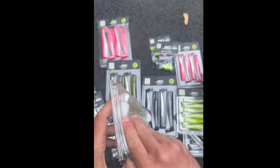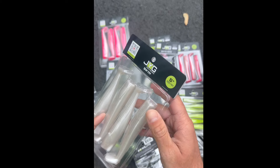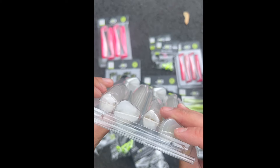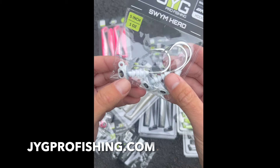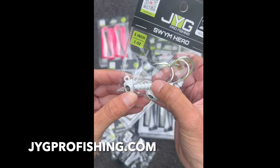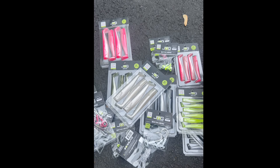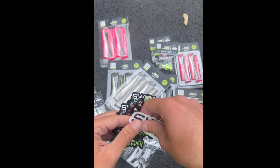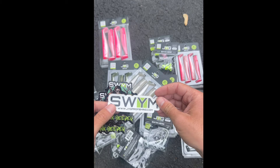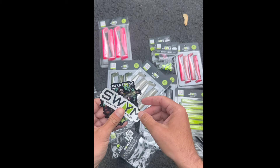I don't know if you can really see it, we can probably just open one up here. I think you guys can see that little hole and it slides perfectly on. And apparently inside there it's like suction cups to keep your plastic on. I am stoked. Thank you, Jig Pro. Jigprofishing.com — check them out. Let's go catch some fish with these things.